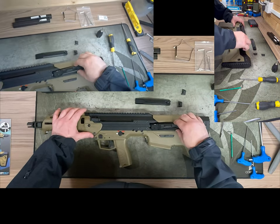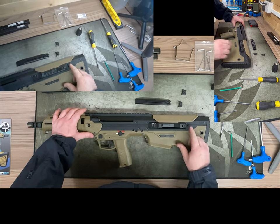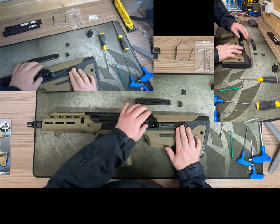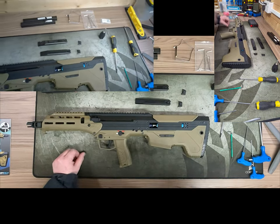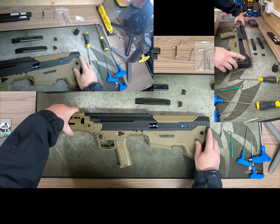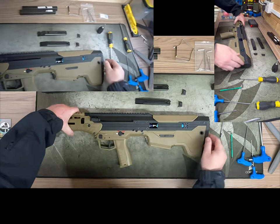You can drop the hop unit in there and make it accessible via the left-hand side if you wish. You'll also see the upper is connected to the lower by three push pins.